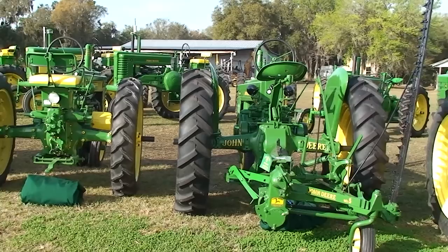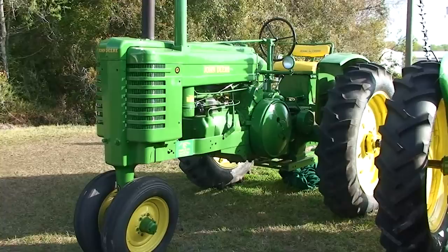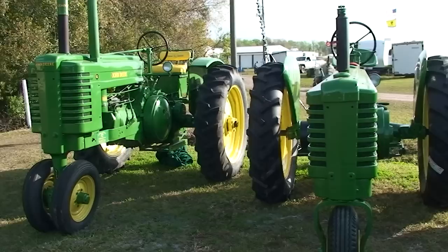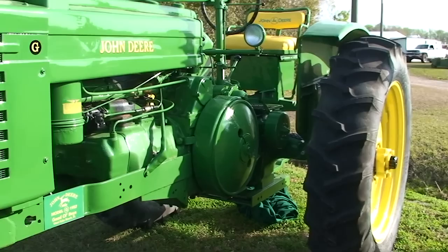Model B, Model BN, and a G — you can see the size differences there. 1952 Model G compared to a B and BN. Much larger engine on the G, more massive.